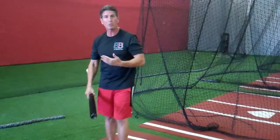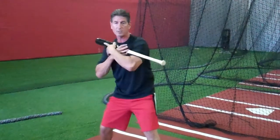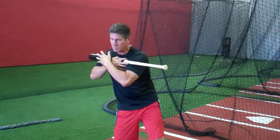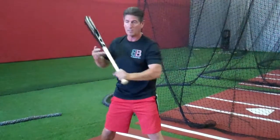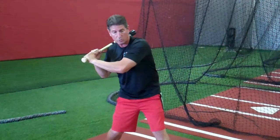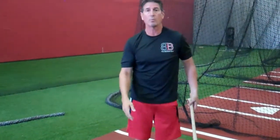Whether we start with a stride or without a stride, we want to start our hips first, trying to keep our shoulders back as much as possible. As I get here and my hips turn, notice my upper body and shoulders are still somewhere towards the opposite batter's box. My hands at this point, at the launch position, would be somewhere around my shoulders, my bat's going to be coming down around my shoulder, and as my hips continue to turn, eventually it's just going to yank the smaller muscles through, and then I finish out and make contact with the ball.